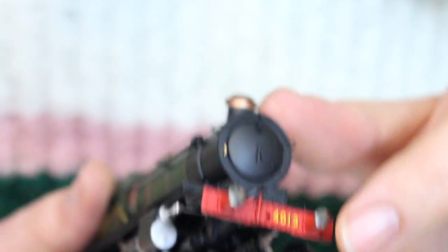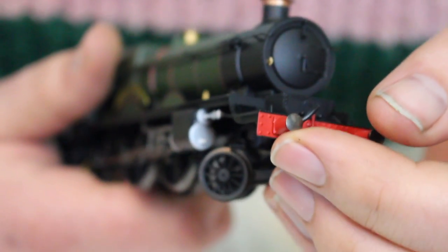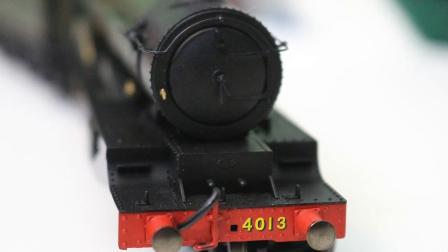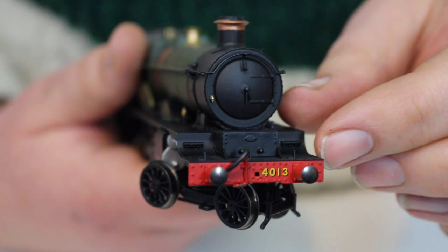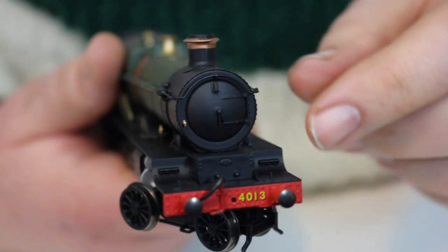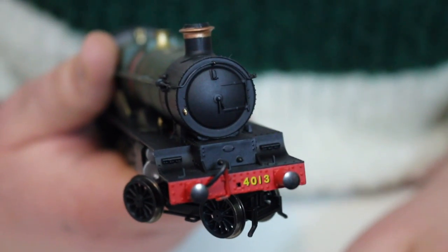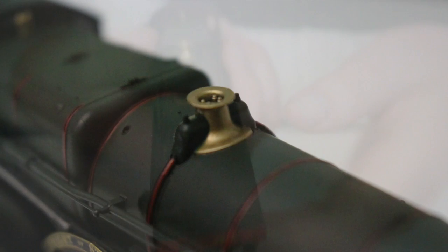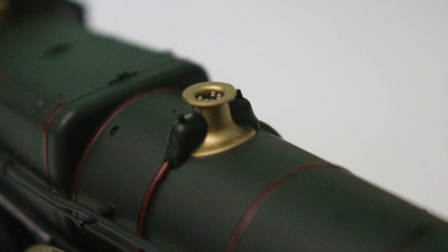We've also got what appear to be factory-fitted vacuum pipes and fully sprung buffers — very pleasing, very fine turned metal examples. The front face of the locomotive is particularly well captured. You've got the very typical Great Western joggling of the frame here — it probably has a proper term but that's the word that comes to mind — and it's a very distinctive look on Great Western locomotives that Hornby have managed to capture pretty perfectly.